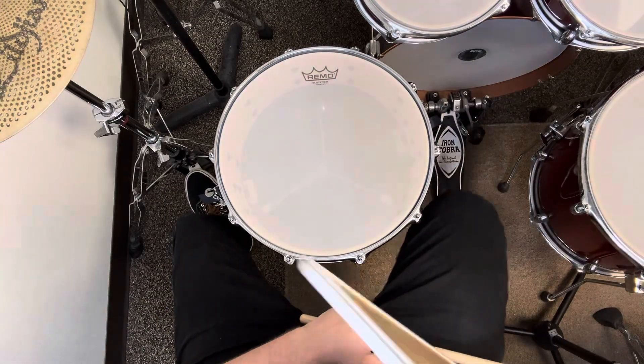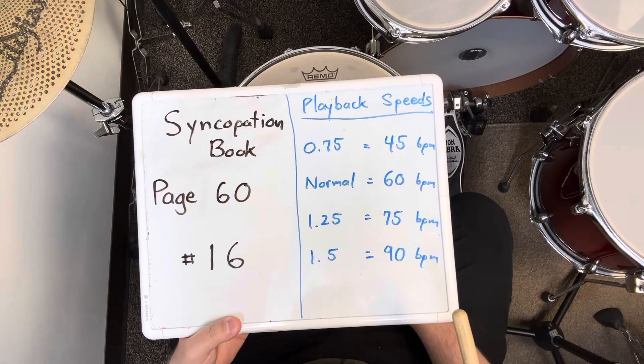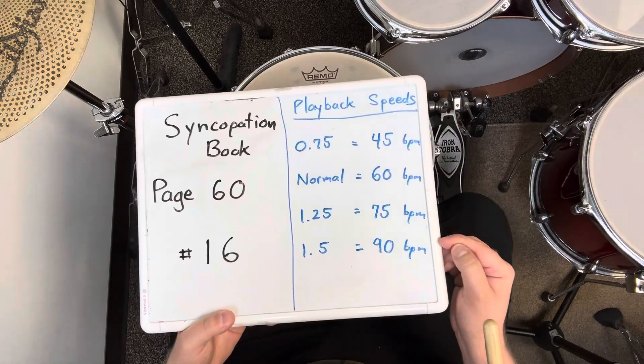That was exercise number 16 on page 60 of the syncopation book. I played it 16 measures in a row at 60 BPM. If it's too challenging, slow down. If it gets too easy, speed up.